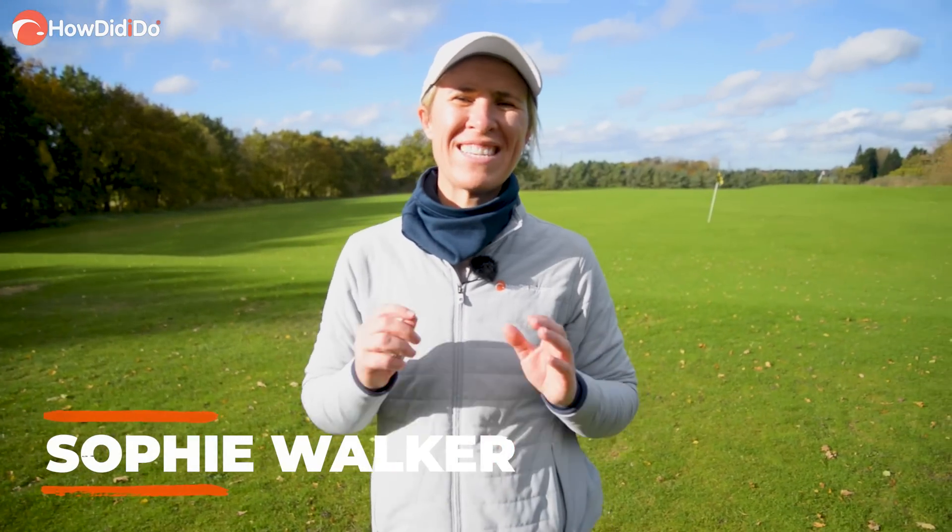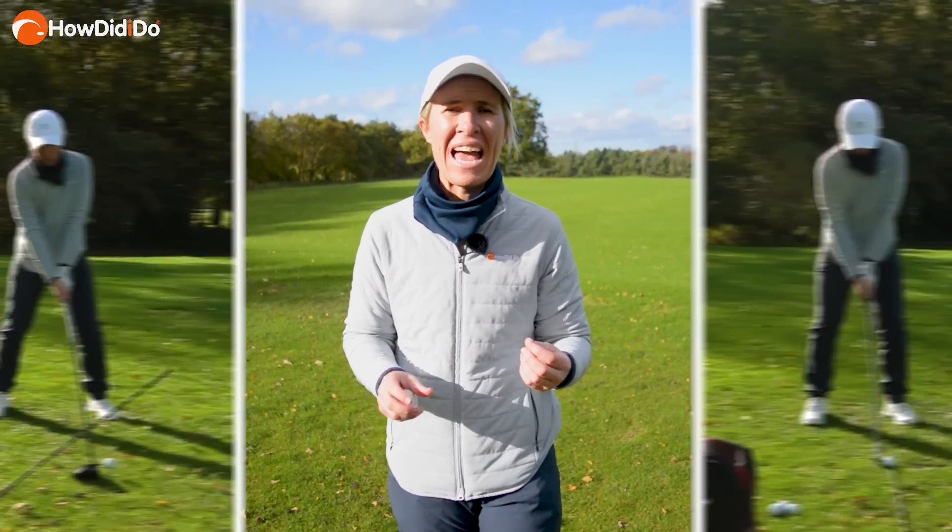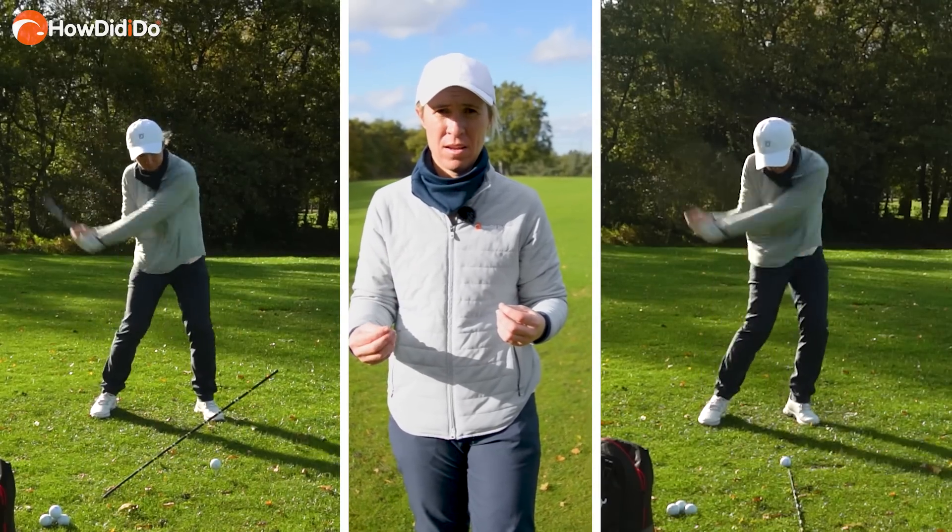The How Did I Do Golf Academy is back. My name is Sophie Walker and today I'm going to talk you through the difference between a driver swing and an iron swing. There is one major difference: attack angle, and I'm going to look at that today.